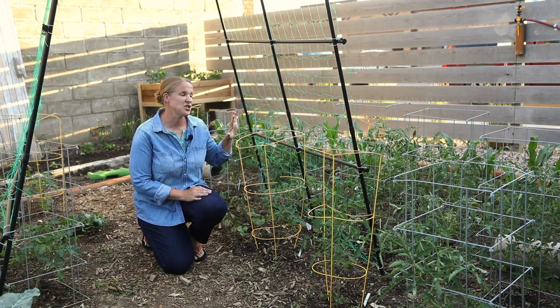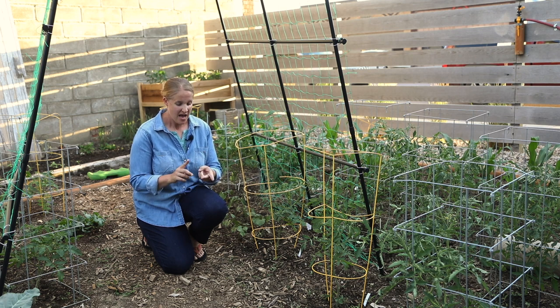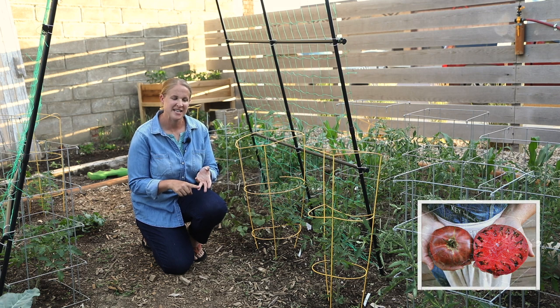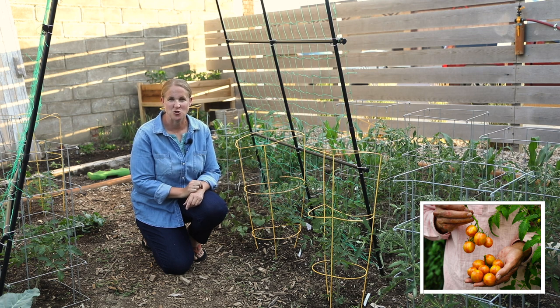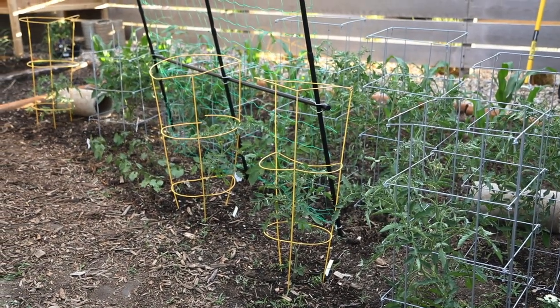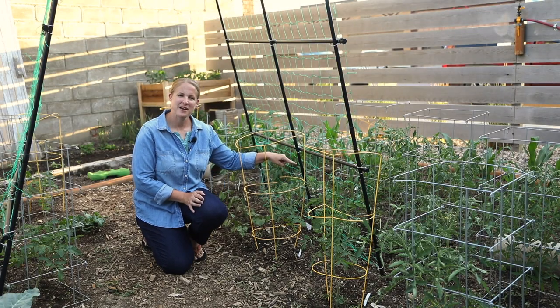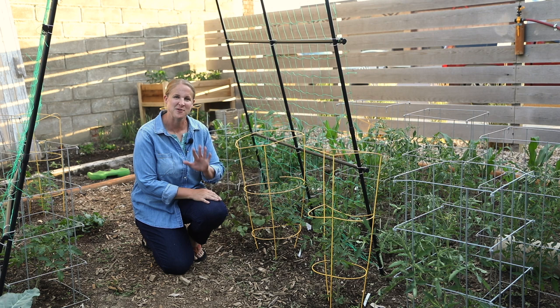On the other side of this trellis, which is the west end of the garden, I have a lot of tomatoes planted. Most are our canning tomatoes — Roma and Amish paste. I also have a Cherokee purple tomato plant and one sunrise bumblebee tomato plant, which is a little cherry tomato that is yellow and orange striped — that's a new one for me this year. The tomatoes are all growing really well. I have about 11 or 12, which was the perfect amount for the sauce we needed last year. In between some of the tomatoes, I have some random seed potatoes that apparently didn't get out of the ground from last year, so I just let those grow.